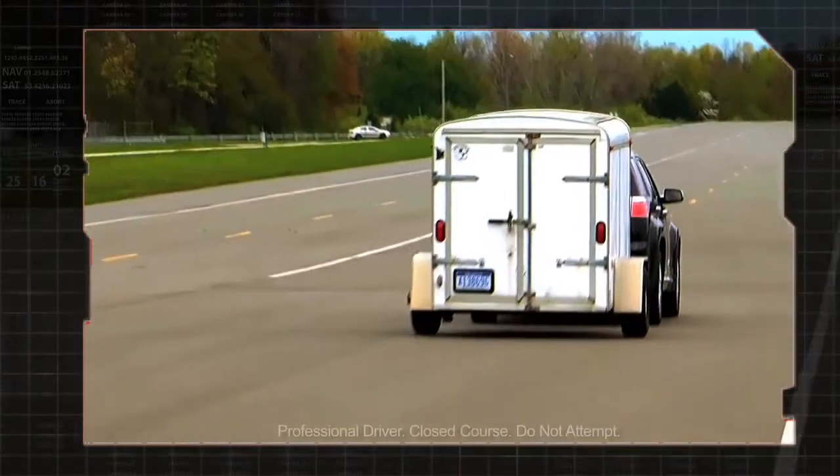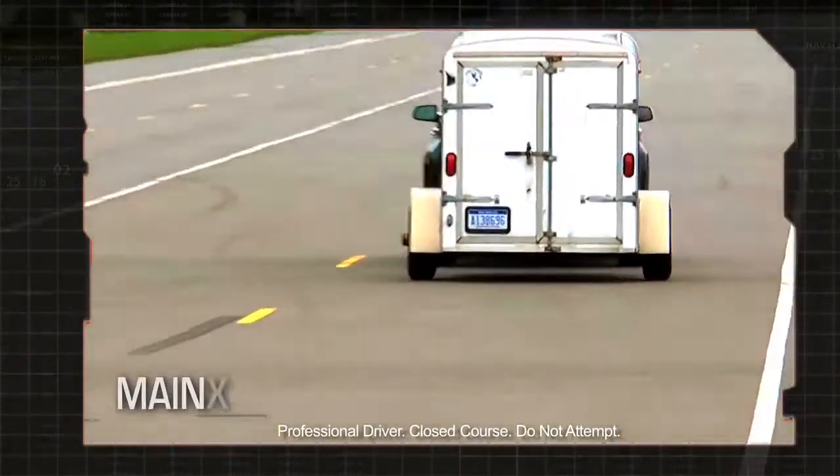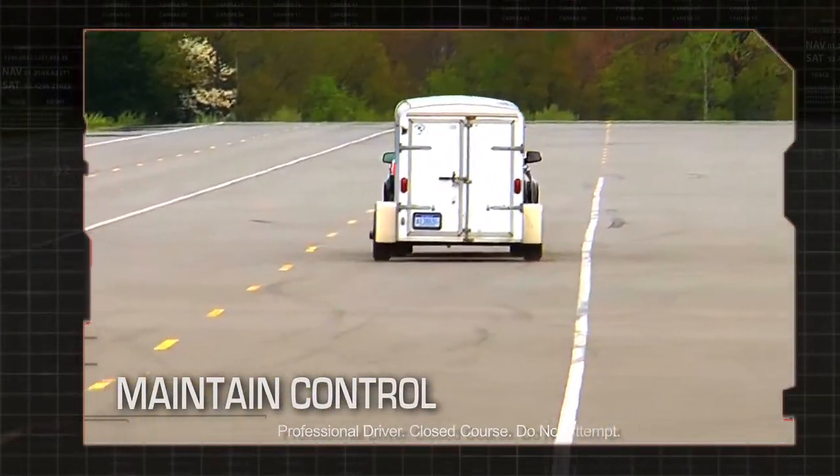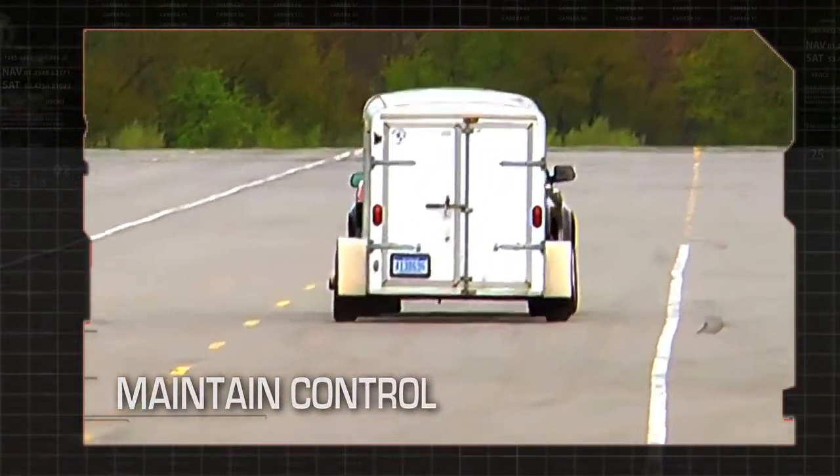Trailer sway control is part of the Stabilitrack system. It helps you maintain control of your trailer and your vehicle under intense conditions, such as being passed by an 18-wheeler or a gust of wind.